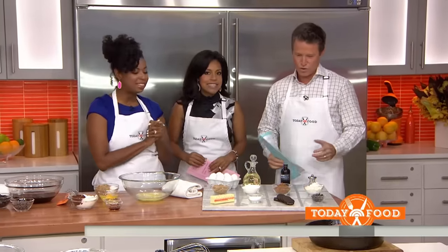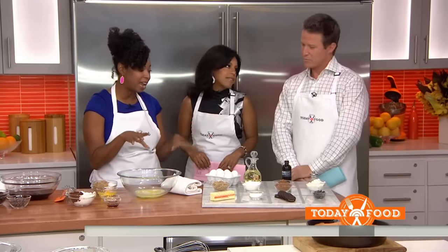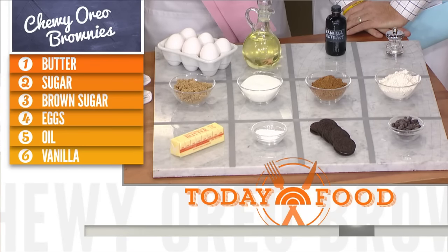Two yummy things today! So we are going to start with my one bowl chewy Oreo brownies. These are the ingredients — everything gets dropped into one bowl. You've got the dry stuff, and of course the Oreos and some chocolate chips.